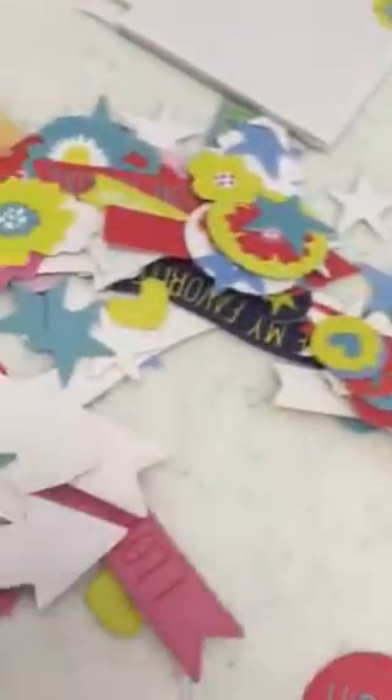Then you also get little clear bags, and you fill your little clear bag with anything you want. The sequins and all these little shapes — they come in the kit too. Look at all this stuff that you get.